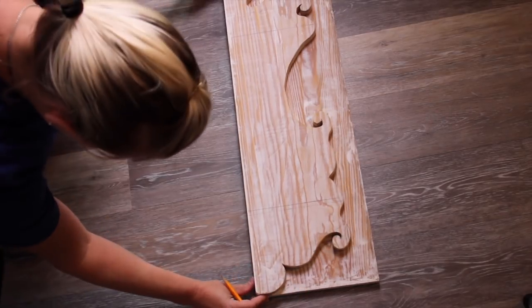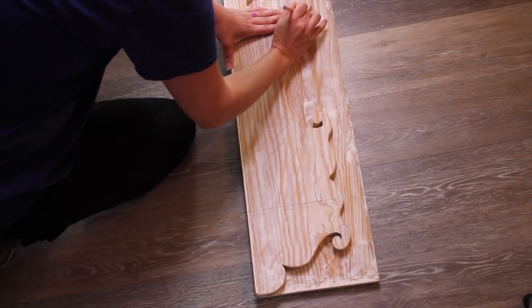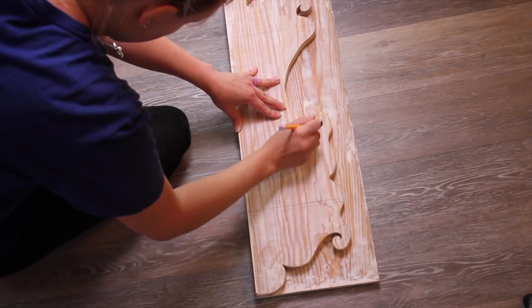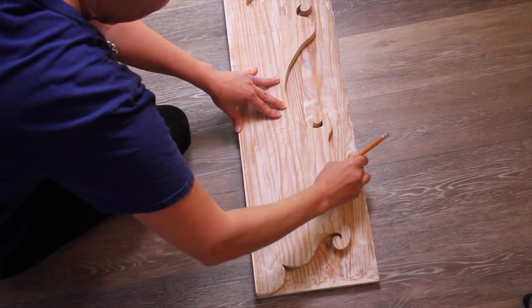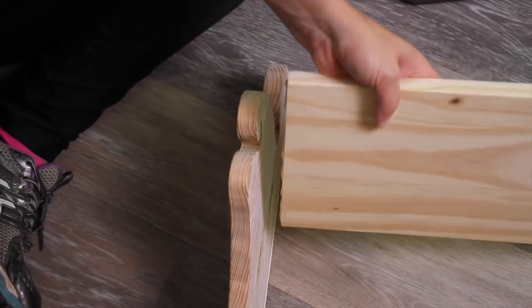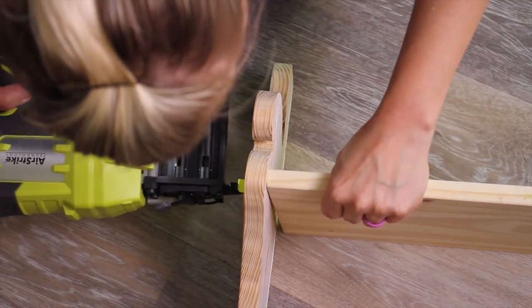To make my other piece I basically laid it on top of the other board and traced this piece so that way I can cut out a similar piece for the other side. To assemble my shelf together I'm using some wood glue and also my Ryobi brad nailer — I used this in my last video and I absolutely love this tool. I'll put a link below if anybody is interested in where I got this.